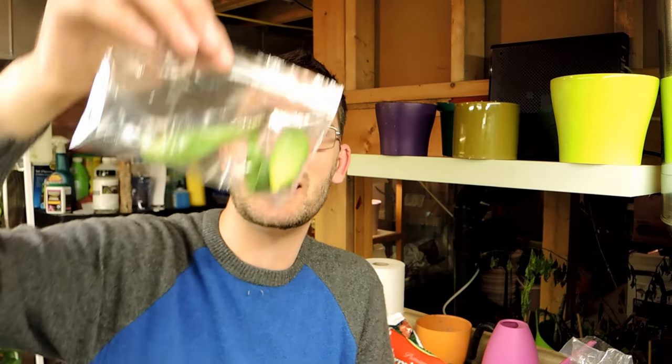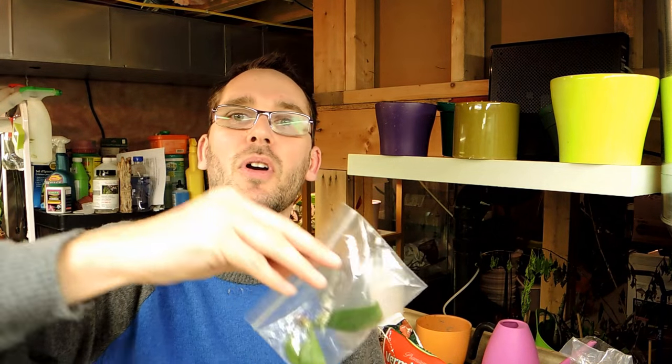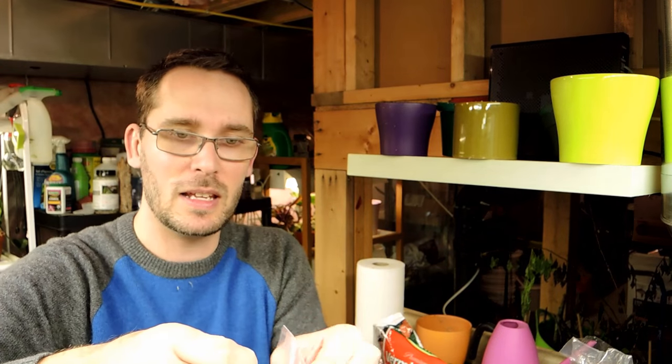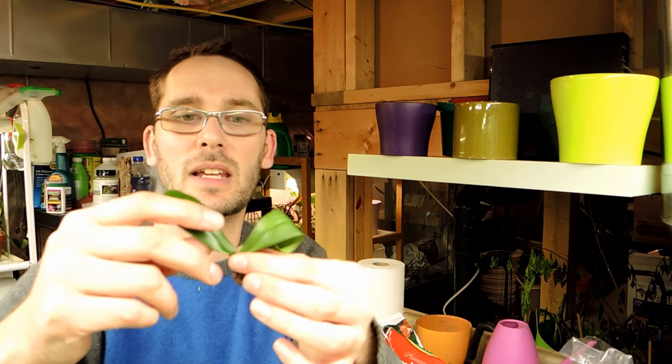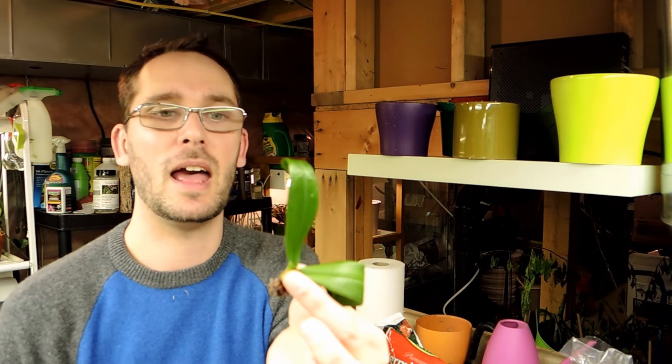Hey there, welcome back. Today we are going to start the process of trying to rescue this Coelogyne japonica. This belongs to a friend of mine who didn't have much success — she bought this orchid at one of the orchid shows recently, and when she got it home she realized that there was a little bit of rot happening. She was trying to bring it back and was about to throw it out.